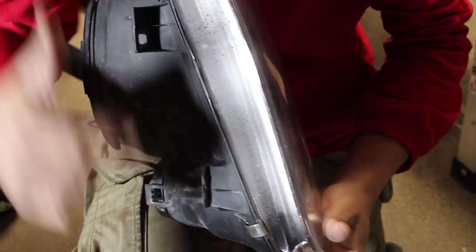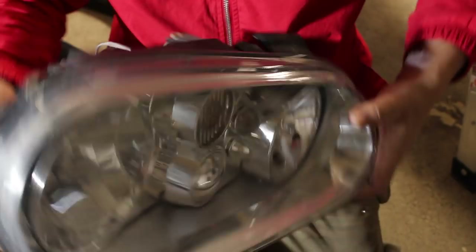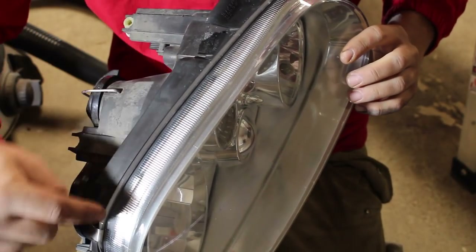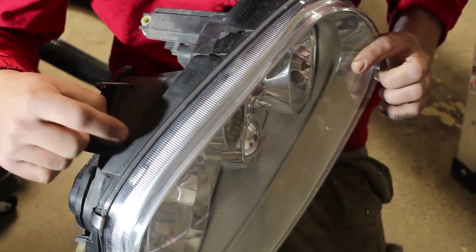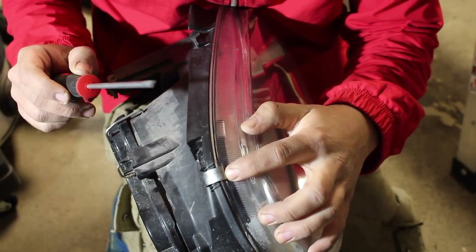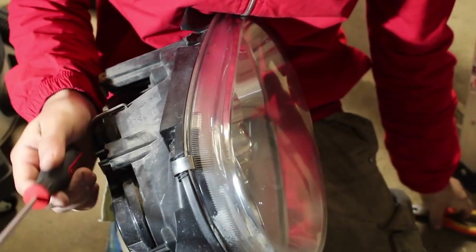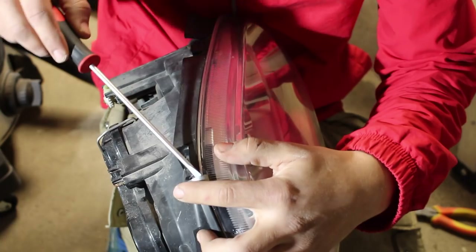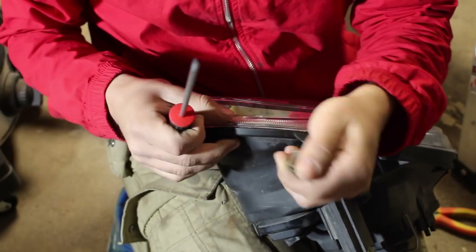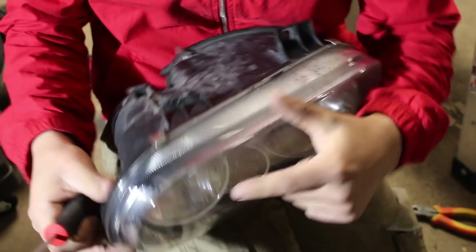There are a couple of clips surrounding the headlight — on this one there are four. Once you remove all four, we then need to break the seal between the lens and the plastic housing on the back. You can undo these clips any way you want: a flathead screwdriver or needle nose pliers. Just pry up a little bit and they'll come right off. We're going to need to reuse these, so be careful and put them in a safe place.